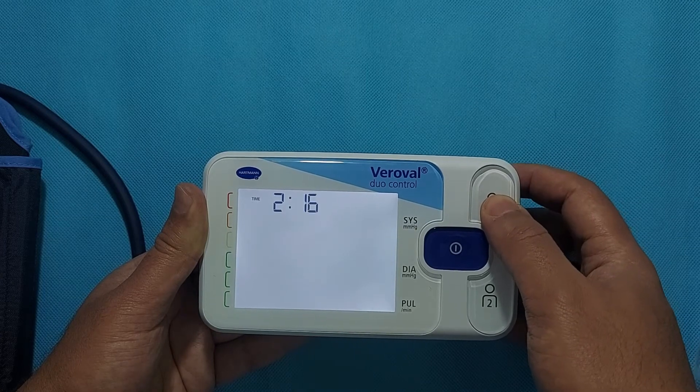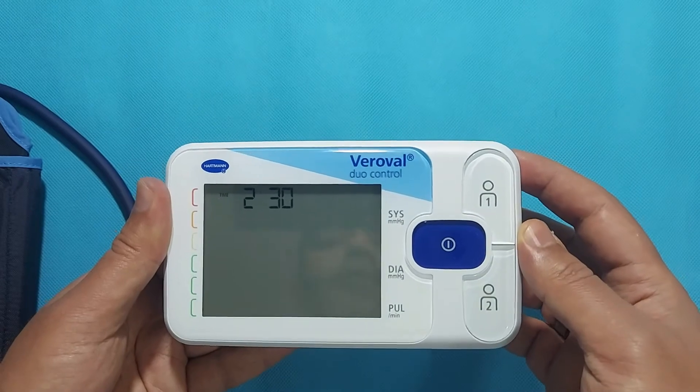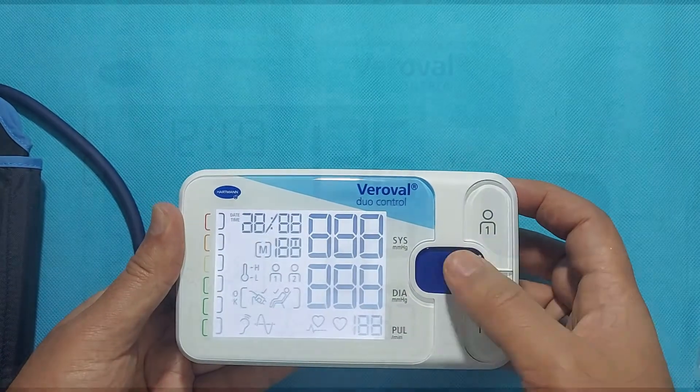The time settings will display after the date settings. Using the same techniques, first modify the hour and then the minutes.